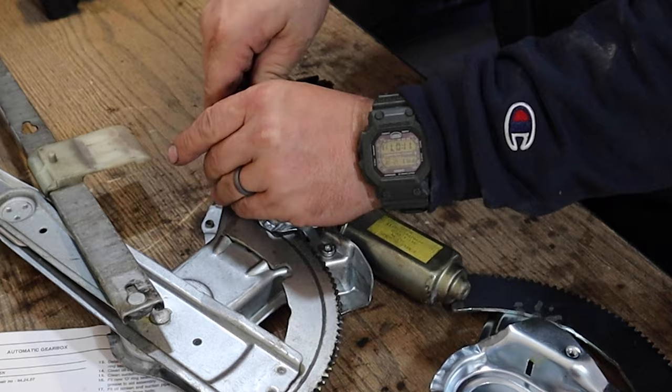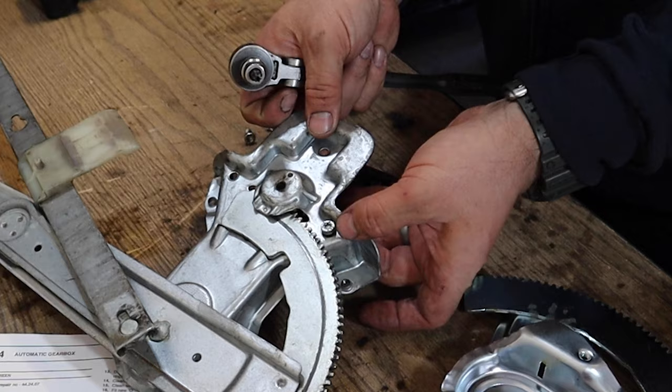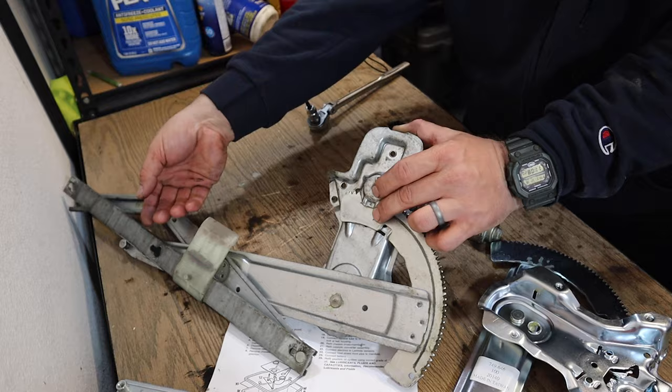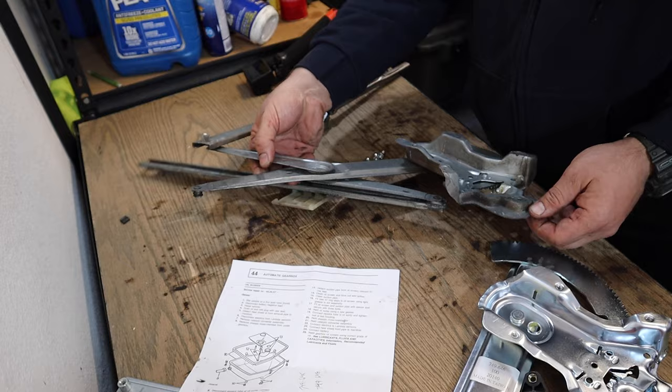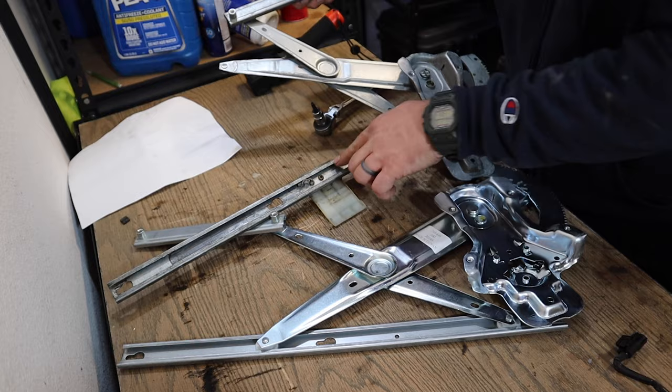For the electric motor, you're going to need a T30 Torx bit to get this motor off and onto the next one — so follow along at home. We've got this plastic guide here that didn't seem to come on the corresponding piece, but there's clearly a hole for it. So we're going to take this one off and transpose it over.